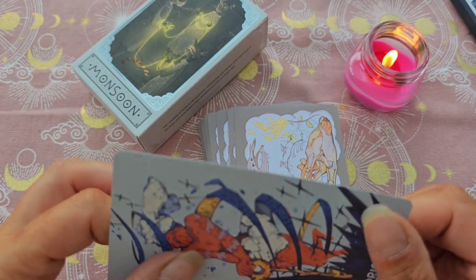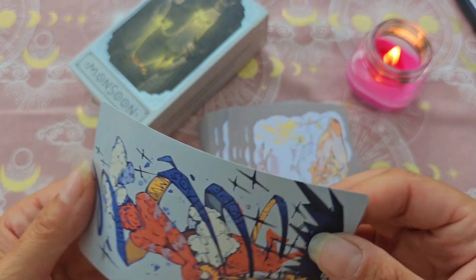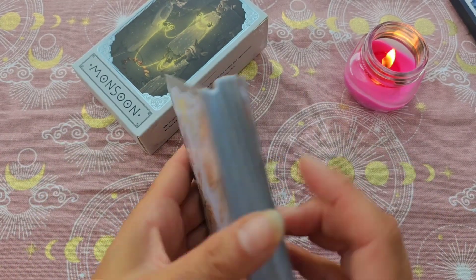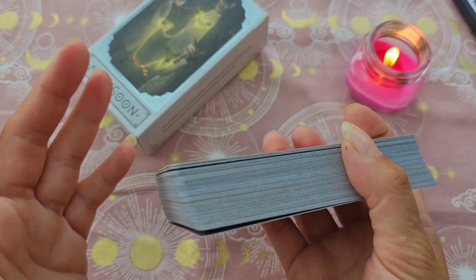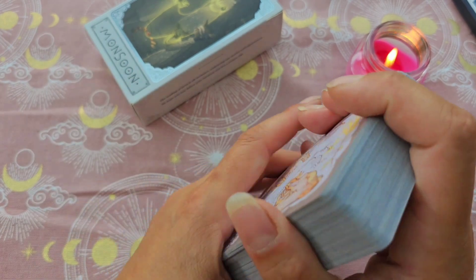Quand je l'ai tenu, je me suis dit « oh mon Dieu, c'est fin », ça paraît très fin. Mais le linen, c'est en général hyper solide. Les tranches sont neutres sur cette version classique. Dans l'autre version, l'édition limitée, les tranches sont holographiques — certes, très jolies, mais bon.